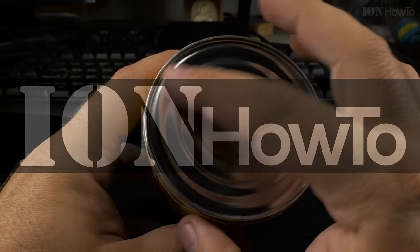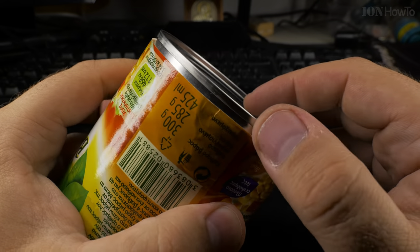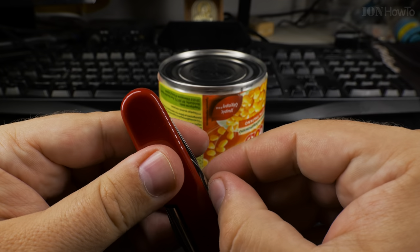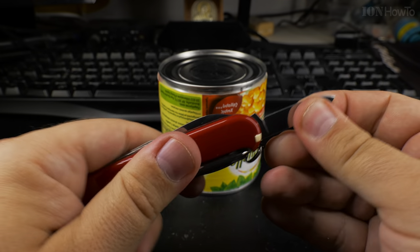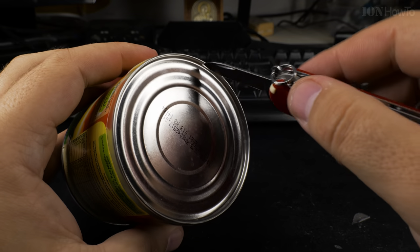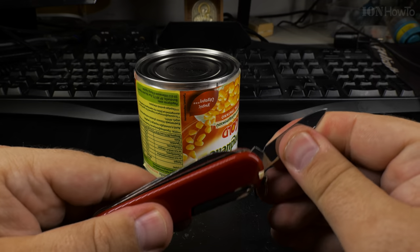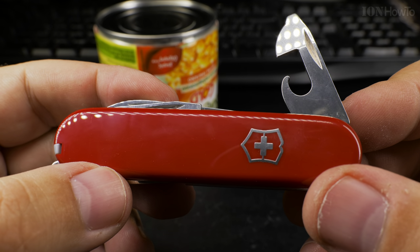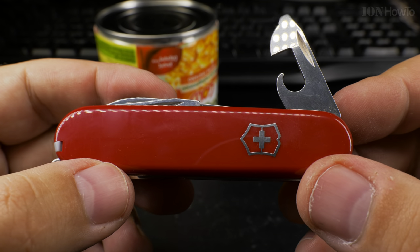Today I show you how to open a can with a Swiss Army knife. The actual Victorinox Swiss Army knife can opener is a little bit different than the usual pocket knives. You could use a knife, you could use the small knife from a Swiss Army knife, but the tool to use really is the can opener.